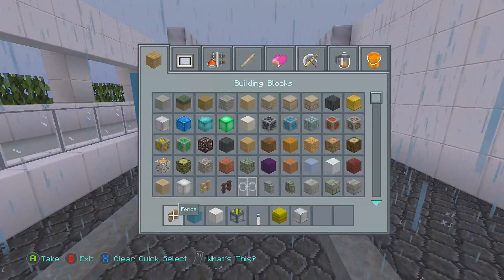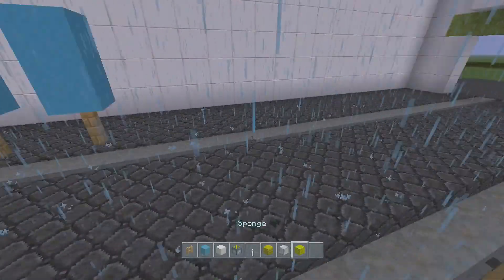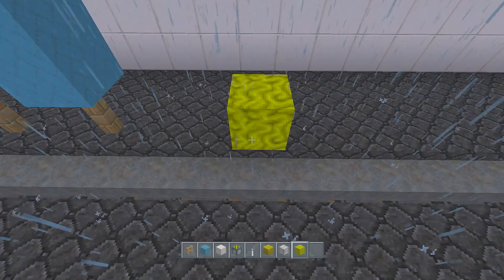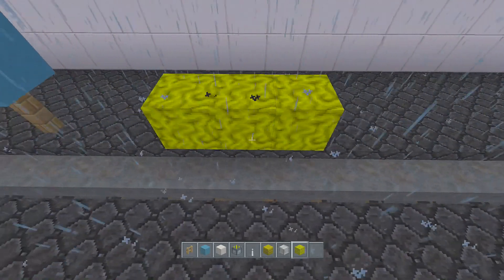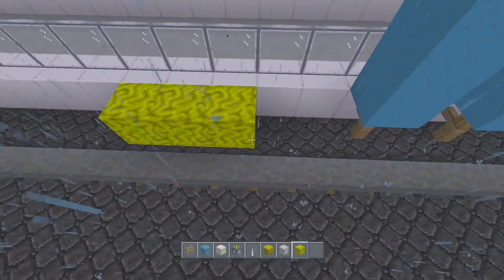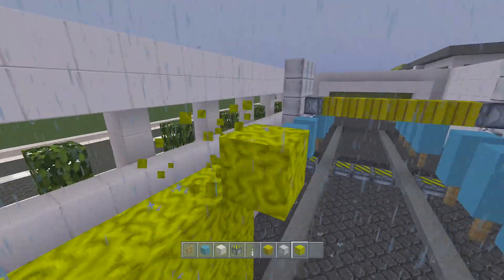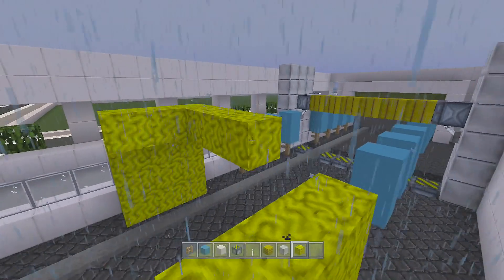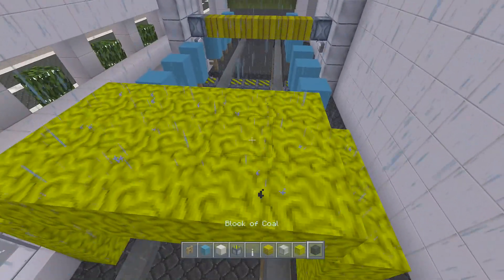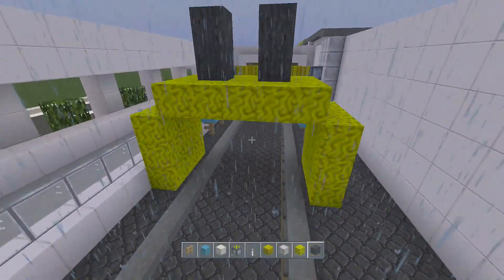Take some sponge and leave a space — one, two — then place some sponge there. Make that three wide — one, two, three — and that's going to go up by three on each side. Attach them on with a little roof. Then take some coal — just because it's a black color — and make that go up to the roof like that, just to make it look like it can lift up and down.